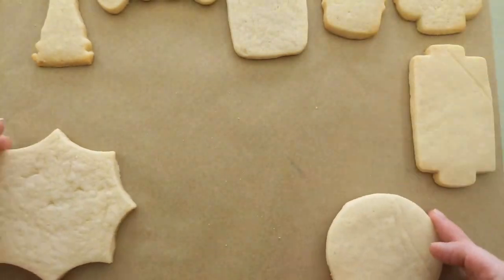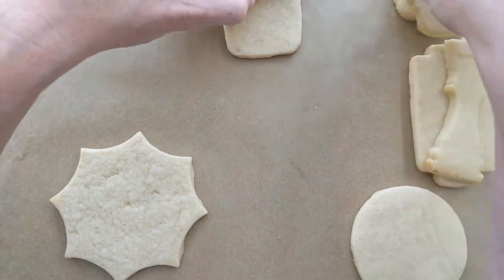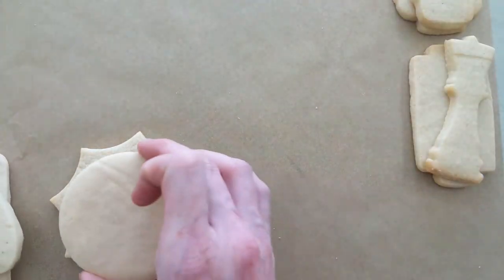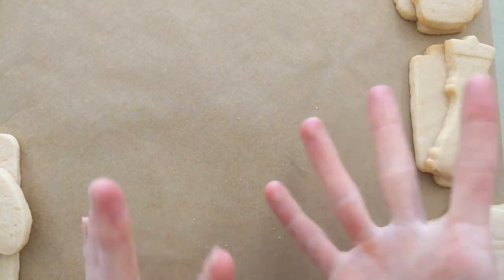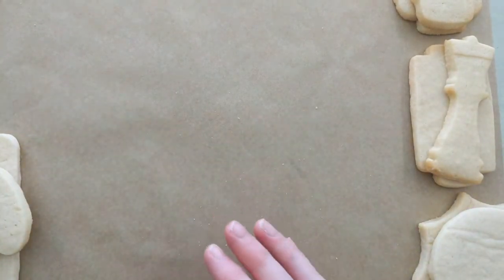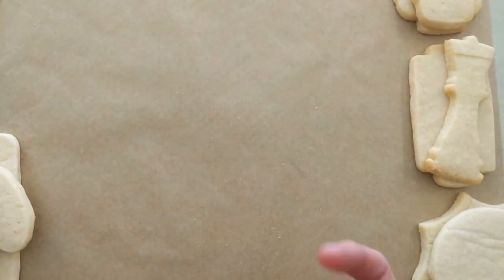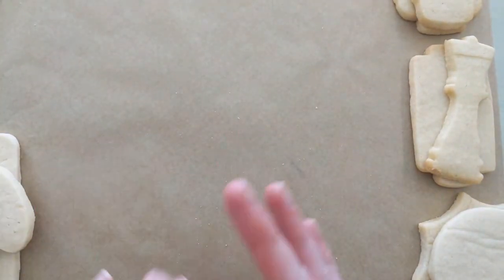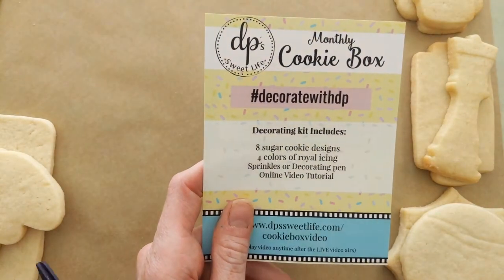For those of you that are new to decorating with me, I have them organized by color. We're going to outline all of our cookies first, then go fill them in and decorate together. You can follow along with me or do your own thing. Make sure to do the hashtag decorate with DP when you're done, because I'd love to see everybody's cookies.